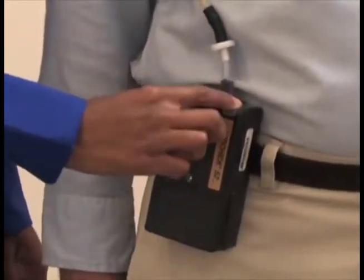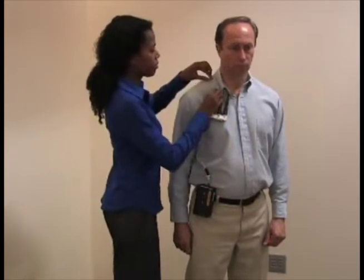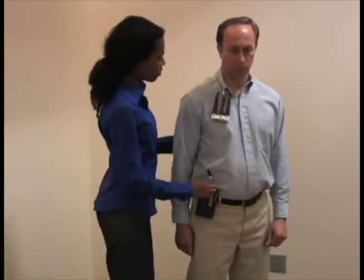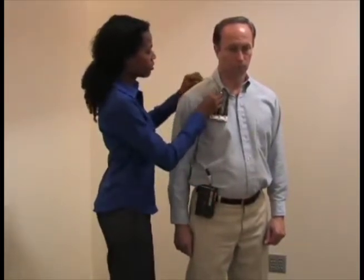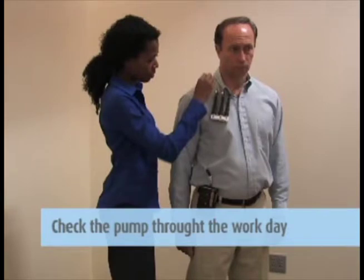Turn on the pump and record the starting time to the minute. The counter records the minutes the pump is operating and should read zero when you start the test. Observe the pump operation for a short time after starting to make sure it is operating correctly. Check to ensure the hose connection is screwed tightly to eliminate leaks.